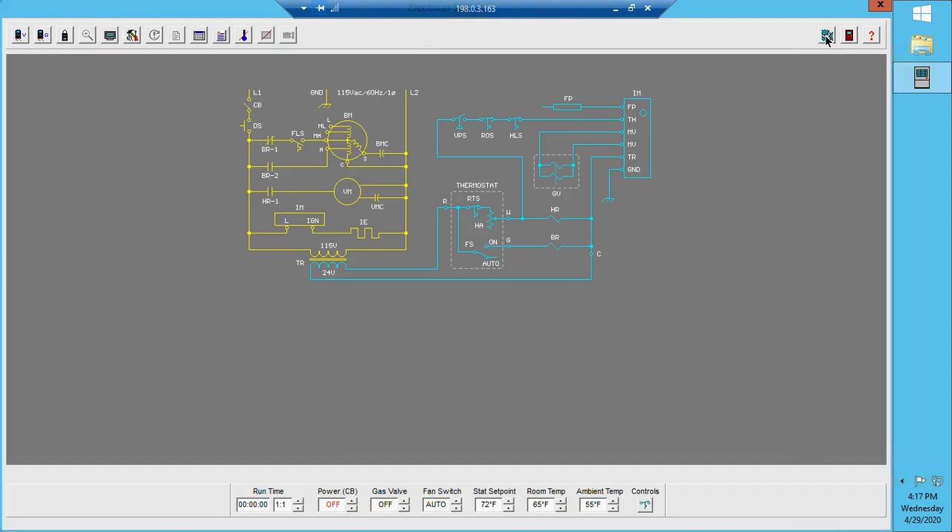Let's go over the sequence of operation for this particular type of furnace. The first step is the thermostat needs to be calling for heat. Once the thermostat calls for heat, it powers up our heat relay coil as well as sending power up to our safeties. You'll notice we have a vent pressure switch, which is open right now.